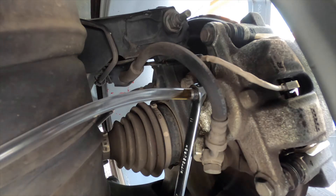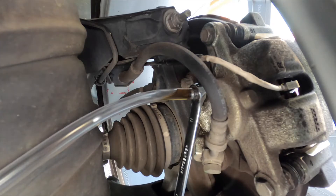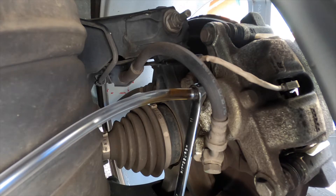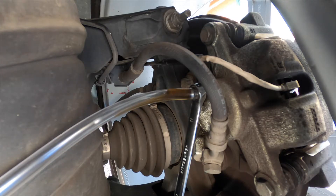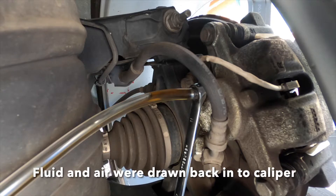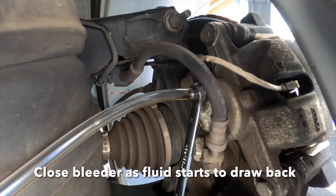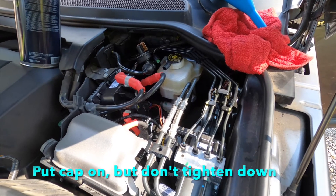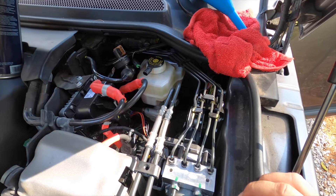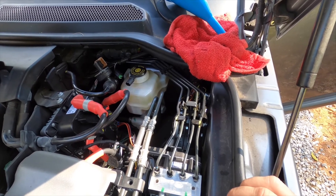I just opened the bleeder valve again. I just finished bleeding the passenger side rear, emptied the bottle out a little bit, and topped off the reservoir. Now I'm going to do the driver's side rear brake caliper.